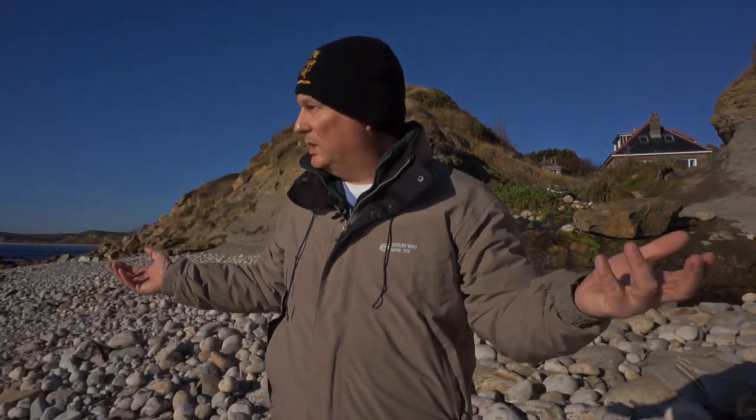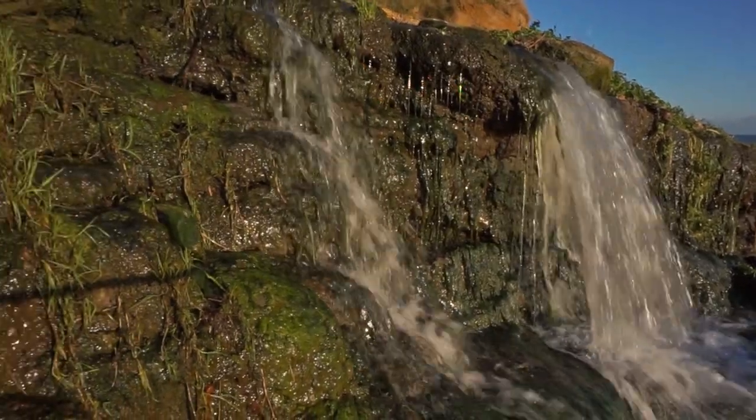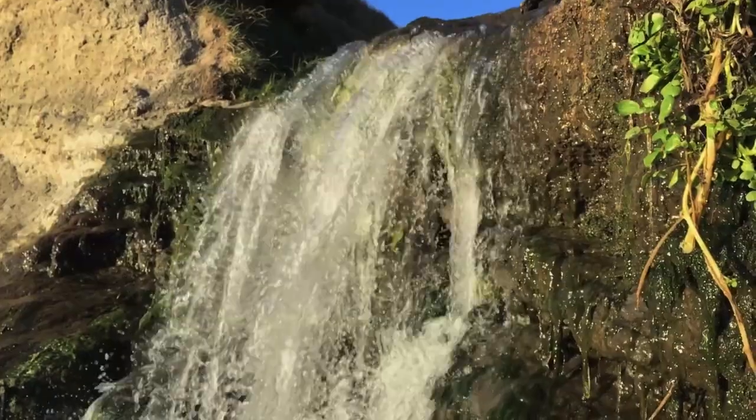Welcome to the great outdoors. Here we are at one of my favourite locations. We've got a waterfall behind me that flows into the sea on that side. We haven't got very many clouds in the sky today, but we'll make do. So what we're going to do is run through exposure and how it all works together.